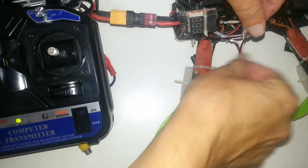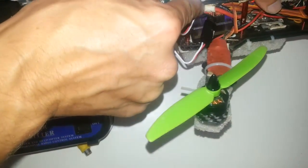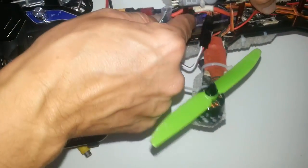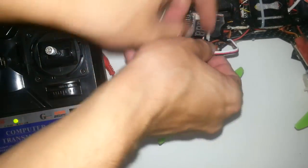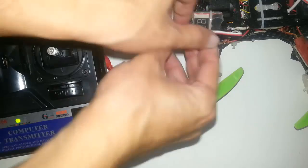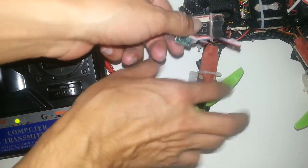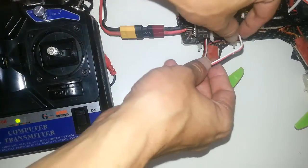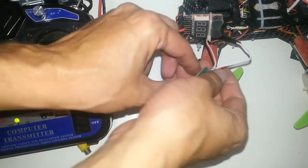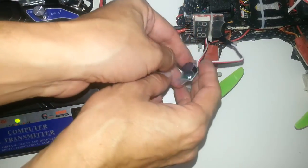It has two leads. One lead goes to a servo connection on the flight controller, and one of the ESCs that are connected to the motors is connected as an extension wire lead to the buzzer.